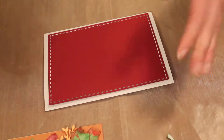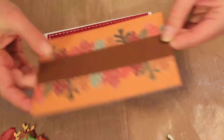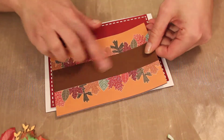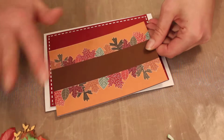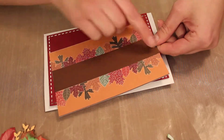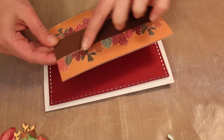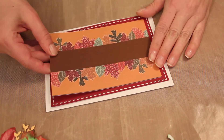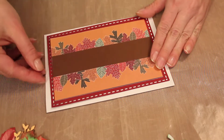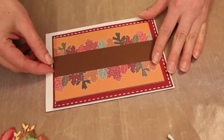So I cut that out. Then I have this sheet that had some words I didn't want — I wanted something more of a Thanksgiving theme — so I covered that up with a brown strip. It's got a little leaf so it gives a little bit of extra edge to it. I'm going to glue that together.